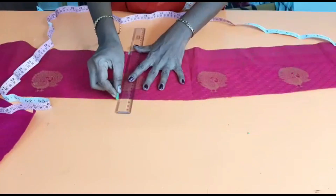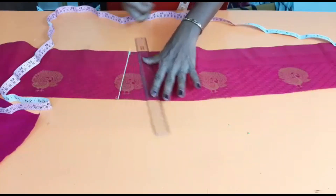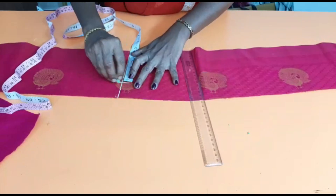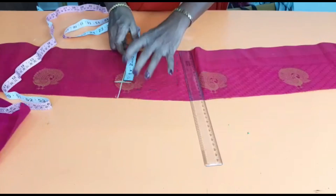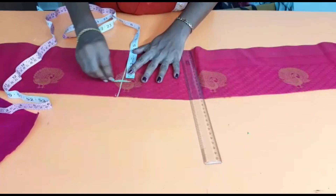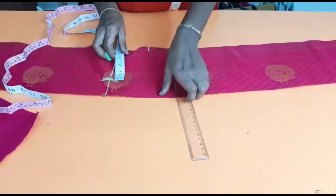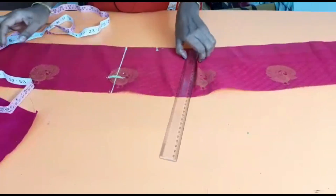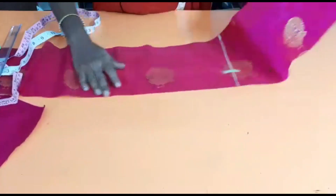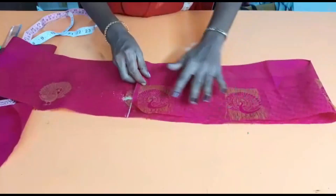This is 30 inches. We will add 4 and a half inches, then we will add the belt at 2 inches. Once we complete the cutting, the width has to be cut. Make the belt trim. There is a 36 inch mark for the belt.